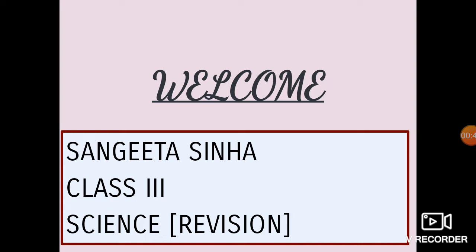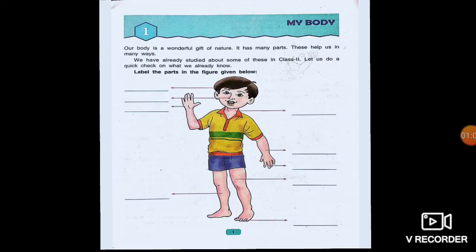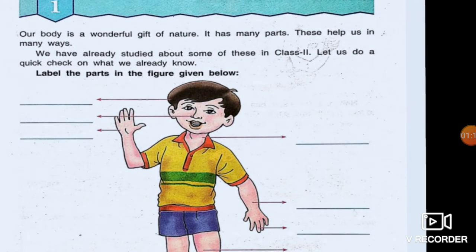Children, for science, the portion is given — two chapters: Chapter 1, My Body, and Chapter 2, Plants Around Us. Now, in this revision class, I am going to revise these two lessons in brief. Your first chapter is My Body. Our body is a wonderful gift of nature; it has many parts. Here is the picture of a boy and you have to label the different parts of the body, which you have done before.